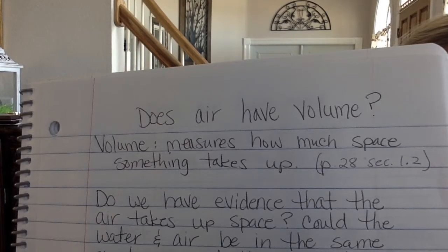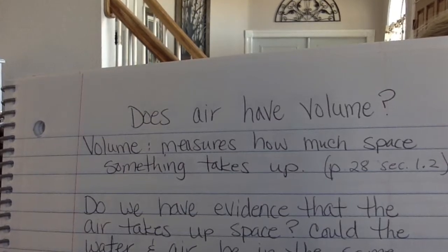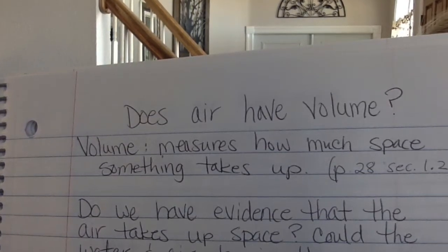Does air have volume? What is volume? Volume measures how much space something takes up — that's how we're going to define it this year. As you get into high school, they'll get more specific, but this is what you need to know for now. We have evidence that it took up space: look at the water level lines. When we had that air trapped inside the cup in Demo 2, we noticed that the water level actually rose. That's evidence — something we could see — that tells us when air is stuck inside the water, the water level rose, therefore it was displacing, it was taking up space.